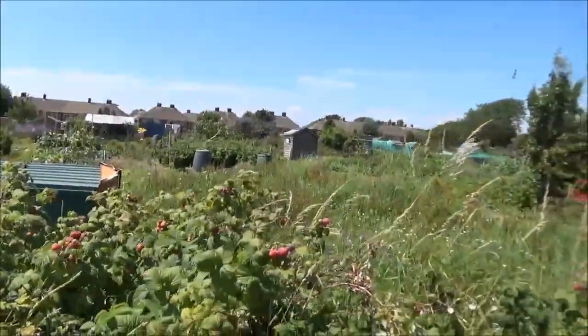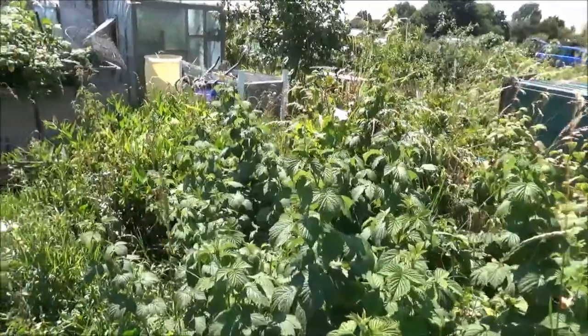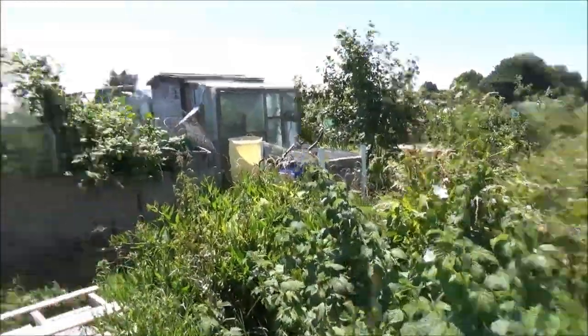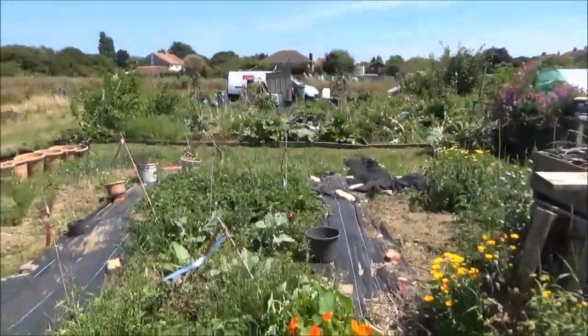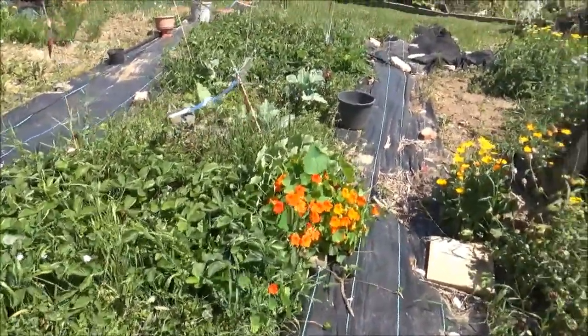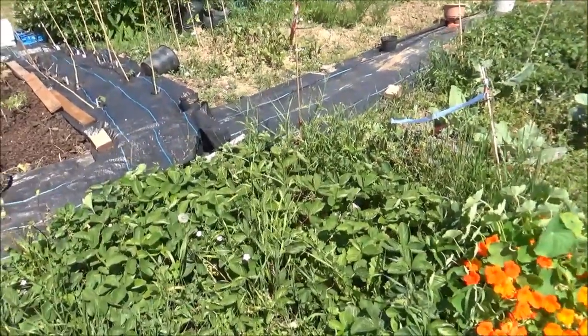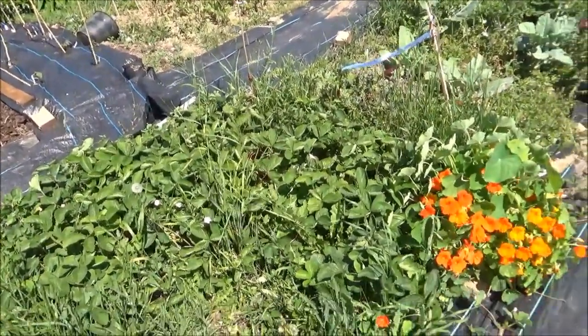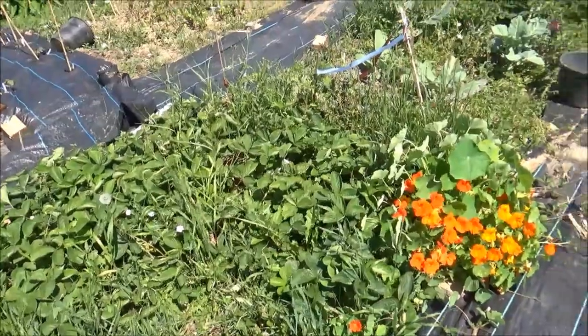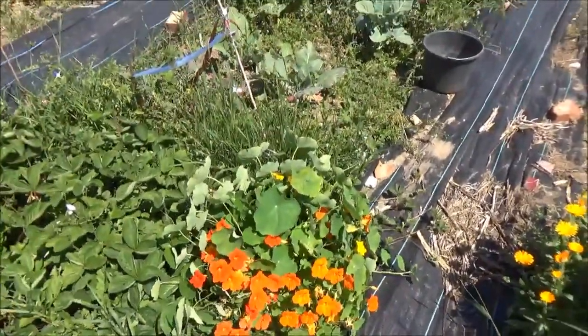My neighbour's plot is just full of weeds which is kind of blocking it off, but nonetheless I've got to really sort it out. We've got these strawberries - pretty much done with the strawberries now, but there are a few there we'll pick in a bit. They're doing good. Nasturtiums there - they're okay.